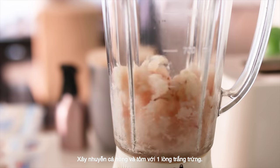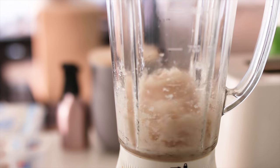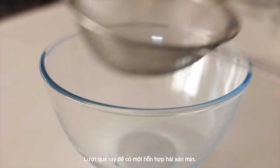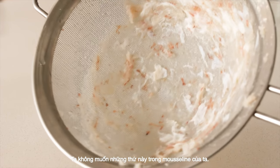Puree snapper and prawns with one egg white. Pass through a sieve to get a fine mixture of seafood — we don't want any lumps in our mousse.